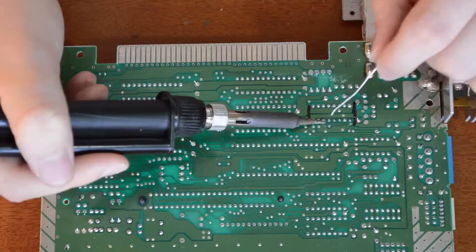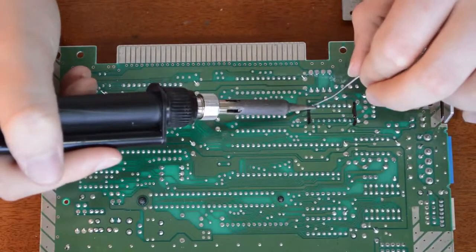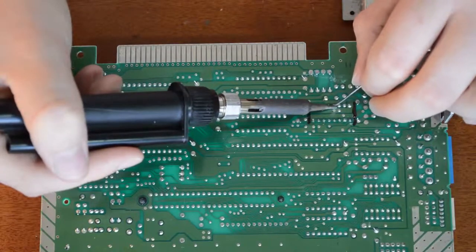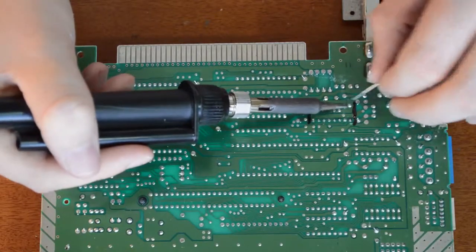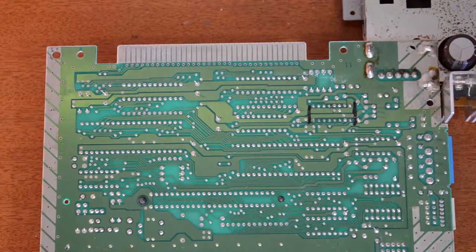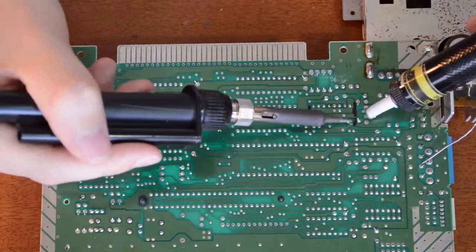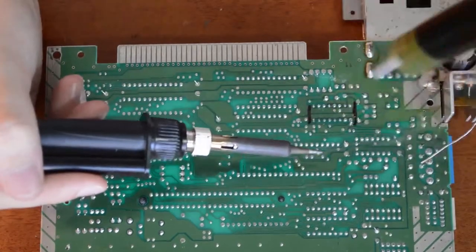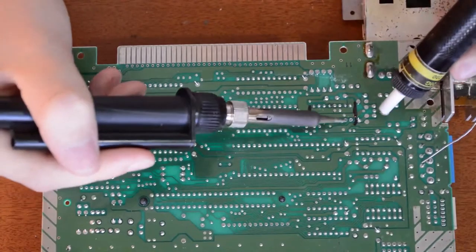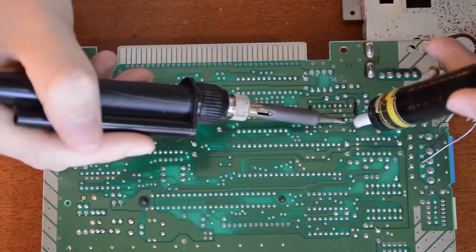I've got a fan going to blow away any smoke — it's not good to breathe in because I'm using leaded solder, and the solder on this board may not be lead-free, but any fumes aren't good to breathe in. What we're doing here is known as reflowing — we're reflowing the solder making it nice and fresh again. Some of these points are going to be harder than others because they're connected to large ground planes or a large 5-volt plane. You grab one point, heat it up for a few seconds, then suck it out. This plunger is a bit old and worn out, so that one didn't get all of it out — you come back and go after it again.